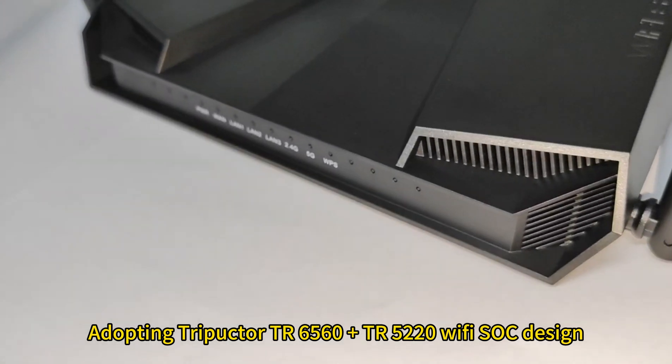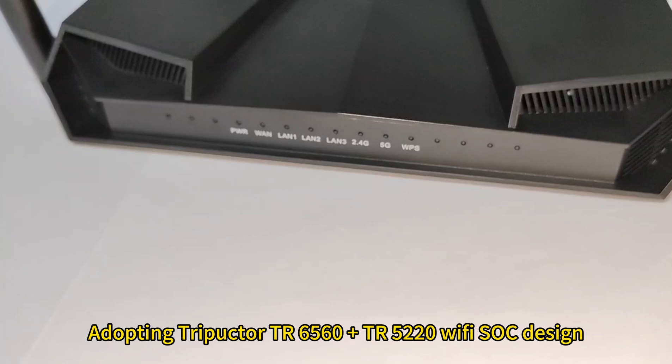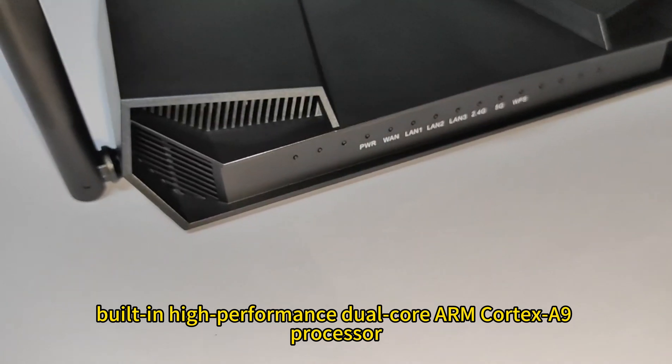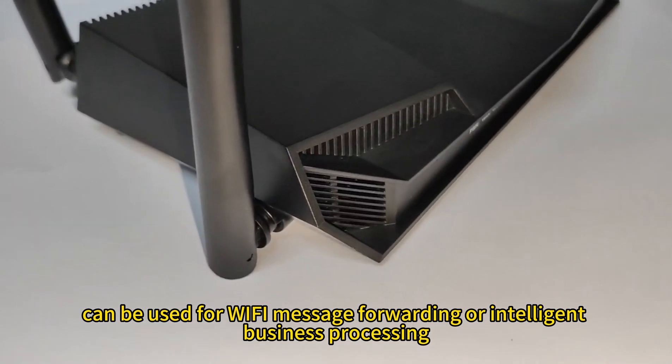Adopting TripUctor TR6560PLUS and TR5220 WiFi SOC design, built-in high-performance dual-core ARM Cortex-A9 processor can be used for Wi-Fi message forwarding or intelligent business processing.